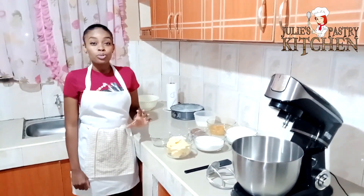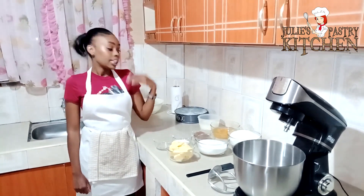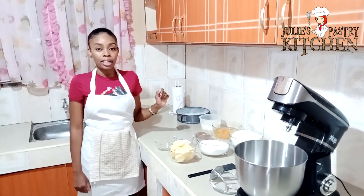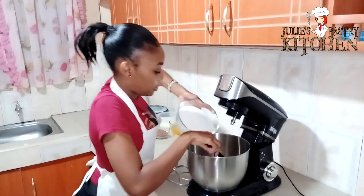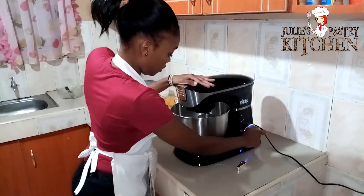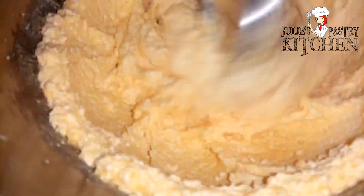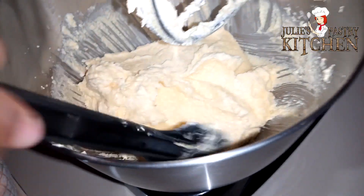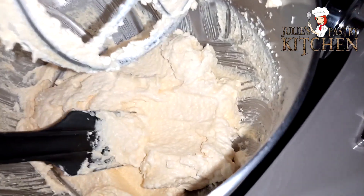So first I'm going to beat the caster sugar and the butter together until fluffy, then I'm going to add in the eggs one by one. So the butter is now fluffy and I'm going to add in the eggs one by one.